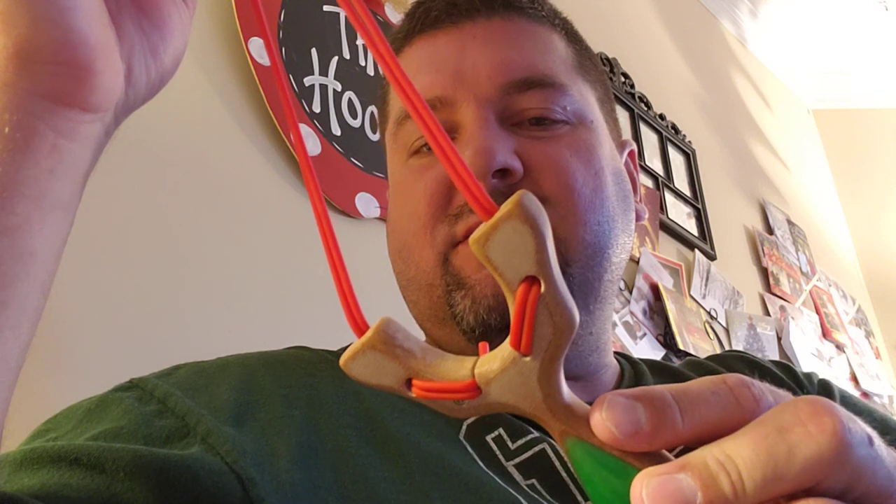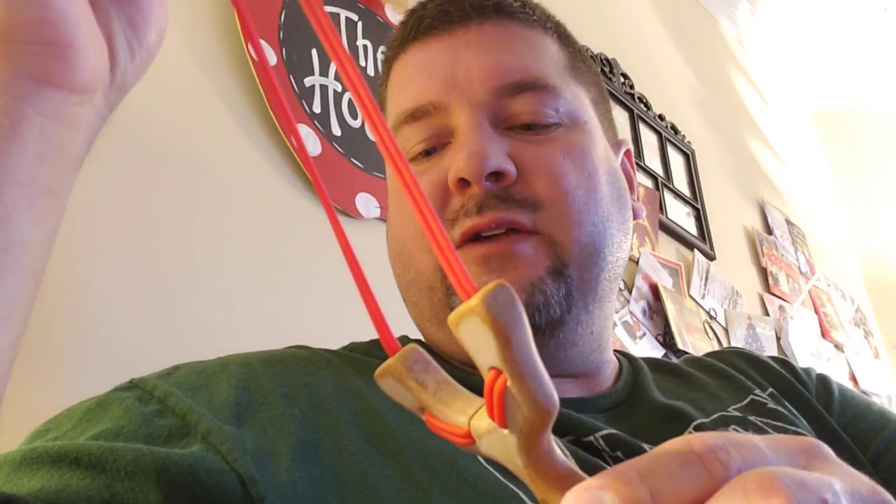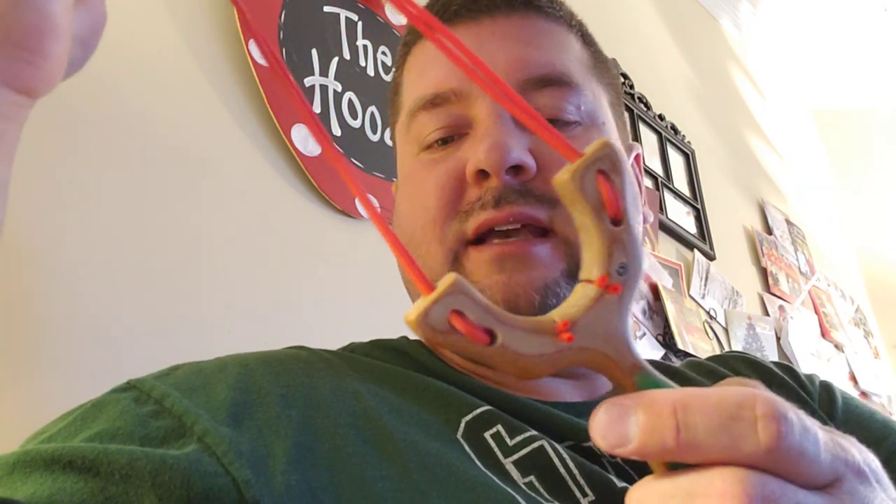For those who don't know, this is a slight variation of the wave attachment that was developed and quite frequently used by Carl over at Peppermac Slingshots Catapults.